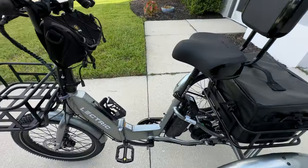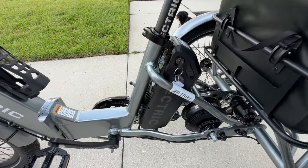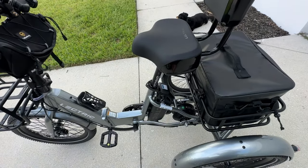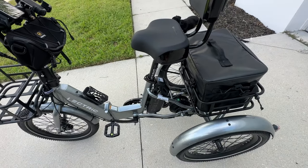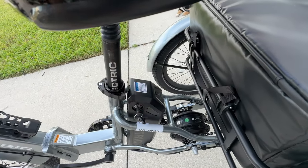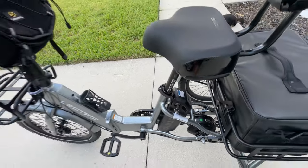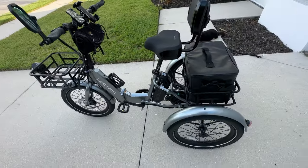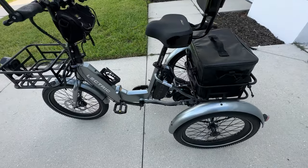It has a 14 amp hour battery. One of the things I don't care for: first, it's smaller than what I prefer. Second, after 48 hours of not using it, you have to wake up the battery by pushing a little button on the back and then on the display or button pad to start the trike. That's a little unique and I don't care for it so much.